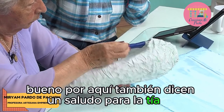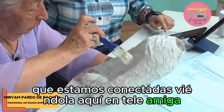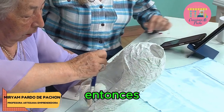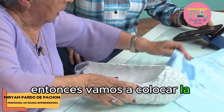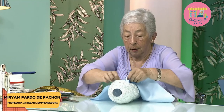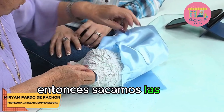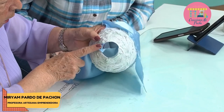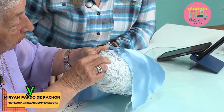Por aquí también dicen: un saludo para la tía Miriam de parte de todos sus sobrinos, en especial de Luisa, que estamos conectadas viéndola aquí en Teleamiga. Entonces vamos a colocar la tela — la parte brillante para arriba. Primero vamos a colocar la parte del cuellito: sacamos las dos punticas acá, un poquito, y la vamos sacando acá, la otra, y la otra. Listo.